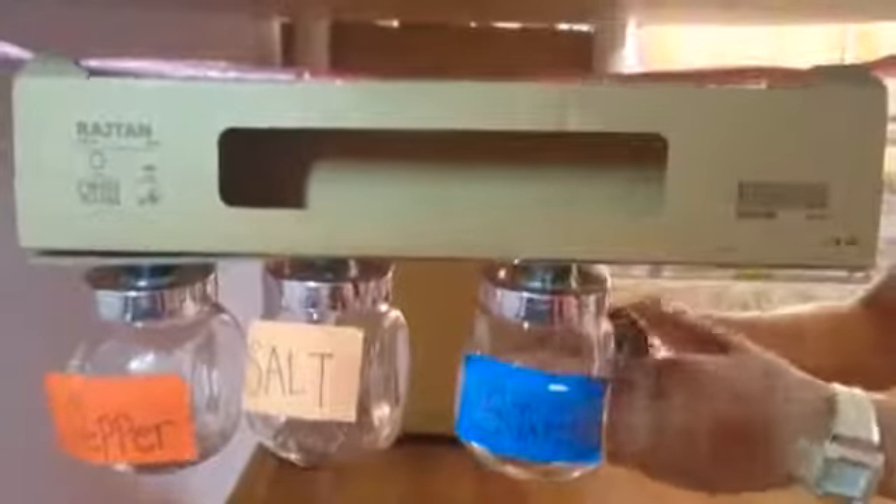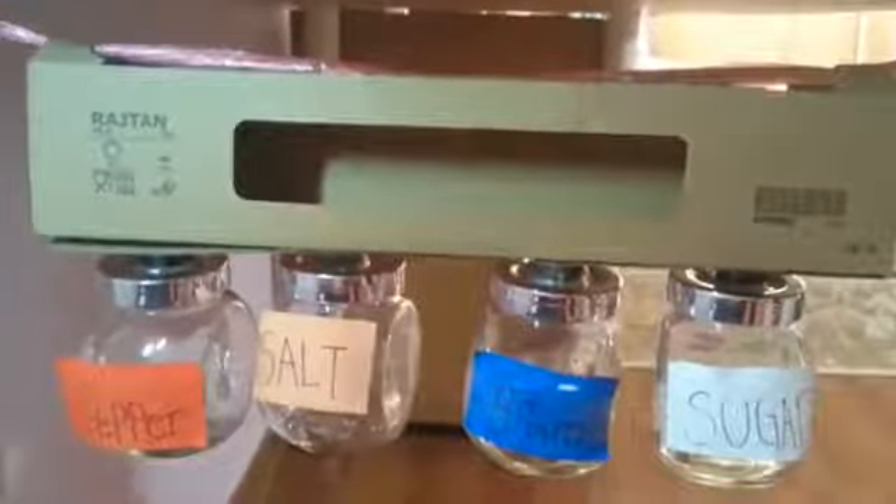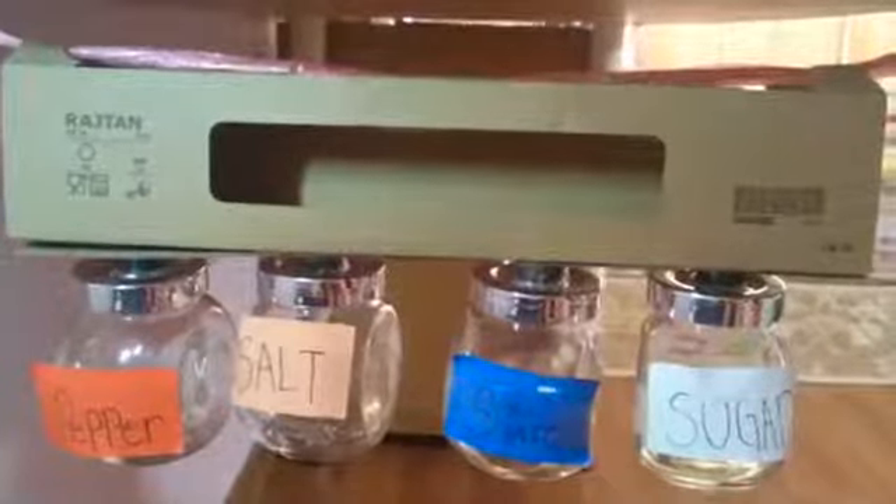Then you can just conveniently put it back and the magnets will attract, so that there won't be a mess after the person cooks.